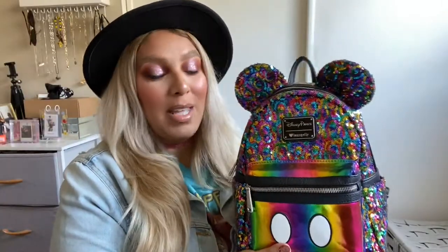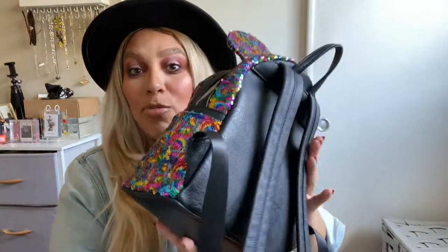Hey YouTube, welcome back to my channel. Thank you for clicking on this video. Today's video is going to be about what I pack in my Parks bag. This is a Disney Parks Loungefly bag — the rainbow sequins. It's gorgeous and comfortable, and it fits everything you're going to need for the park. So if you want to see what I pack in my Disney bag, just keep on watching.